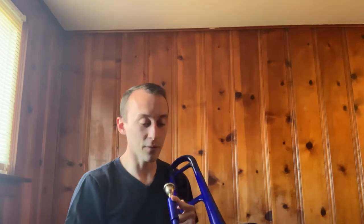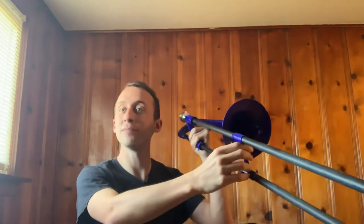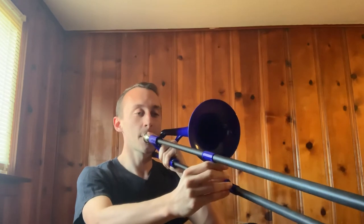Now let's compare it to the tenor trombone. On the standard trombone you can play B-flat and F in first position. The first position notes on a standard trombone would be played in this trombone's sixth position: B-flat, F, B-flat.